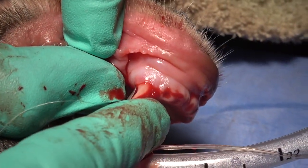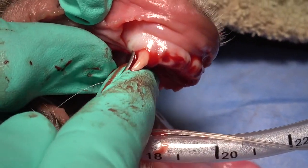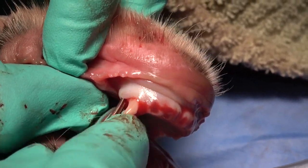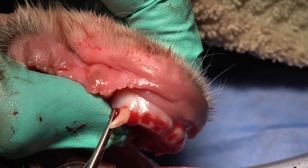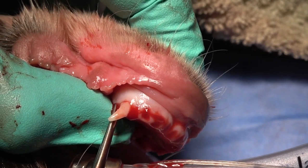On the distal aspect, we're using a convex luxating elevator to do the same thing. Once we get that luxating elevator placed, we're going to torque it again with the root torque toward us. Note that I'm also putting some pressure with the shaft on that crown as well.